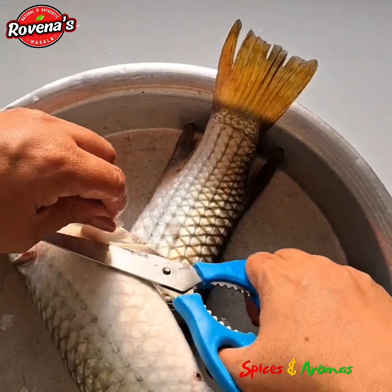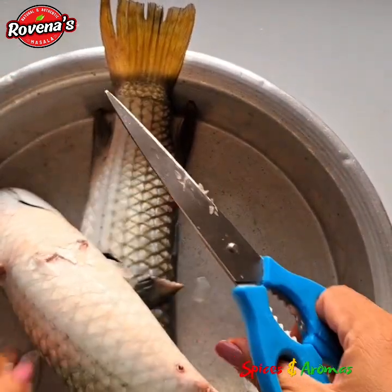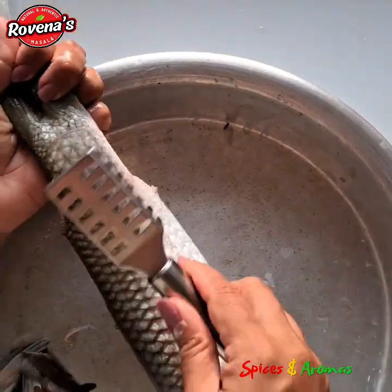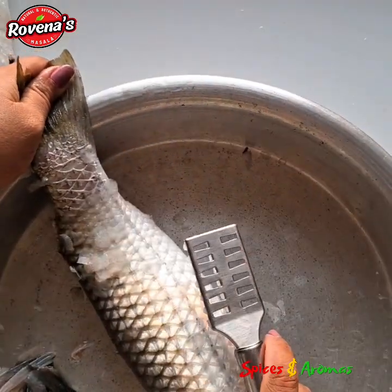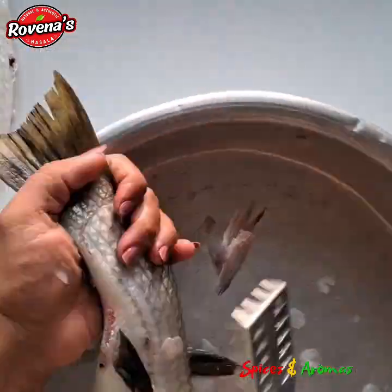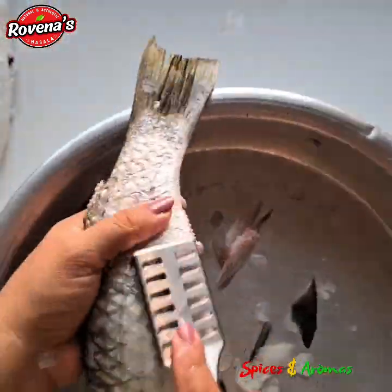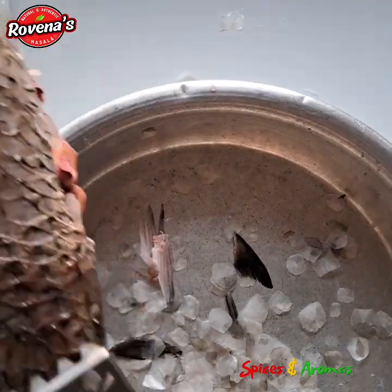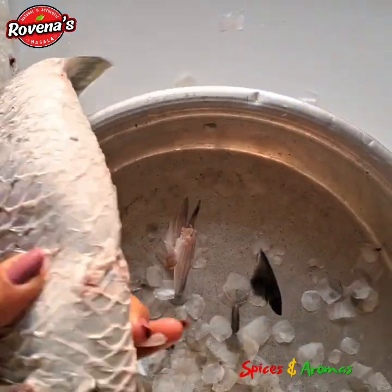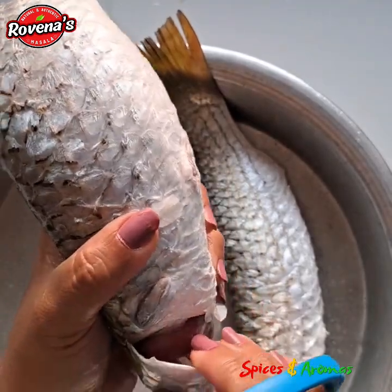Almost done with cutting the fins. It was a bit difficult since the fish was bigger in size and the fins were harder. Now let's move on to scaling. Use a scaler or a knife to get rid of those scales for a smooth cooking process. I have a very good scaler which helps in the fish cutting process — you will find the link in the description box. Once you are done with the scaling, clean the fish.